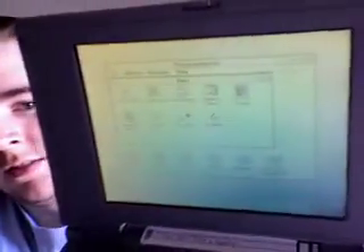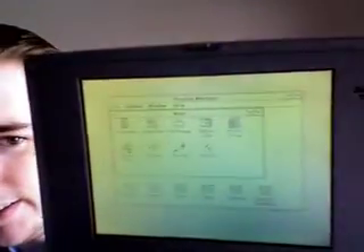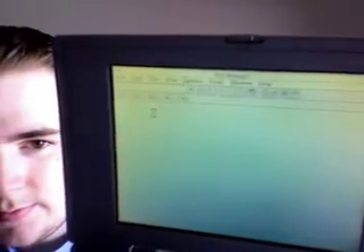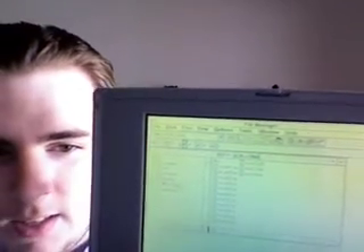Let's open Program Manager here. Yay! Now let's open File Manager. Yay! The D drive is the Kaluna card. Yay!